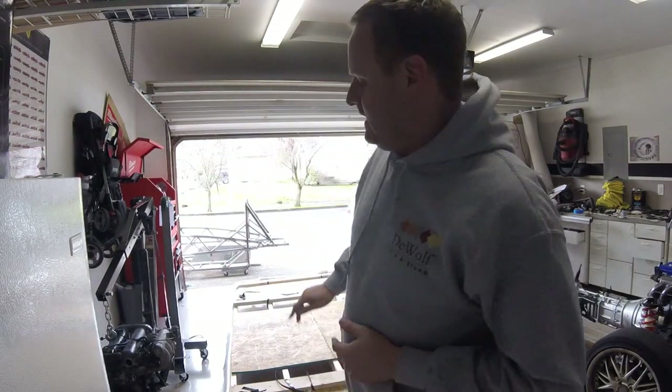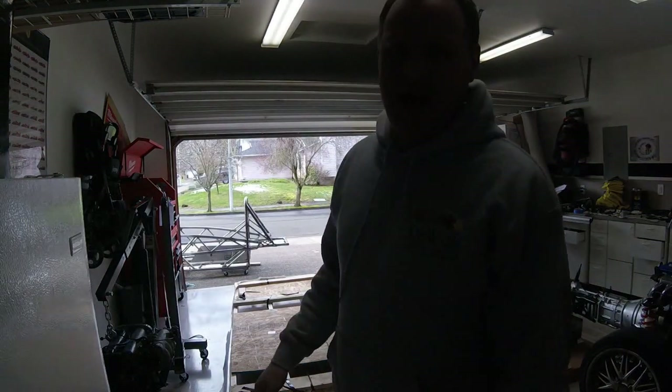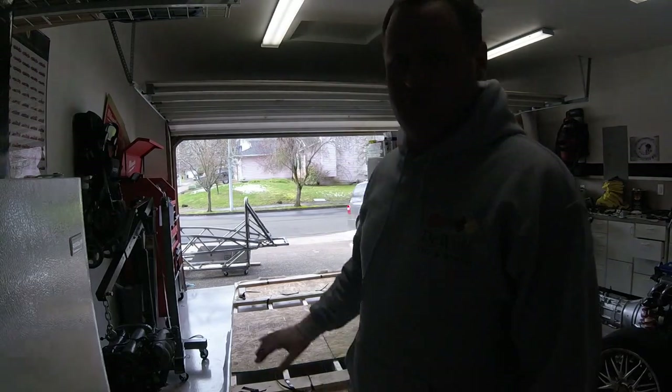This time on Building the X-Set, I'm going over unpacking the frame from the crate. I'm also going to do video of pretty much every angle you can on the frame, just to give you guys an idea of what it looks like, what the weld quality is, and where all the different mount points are located. So let's get to it.